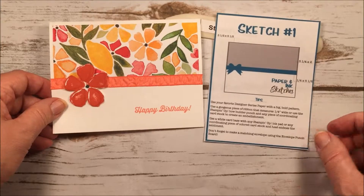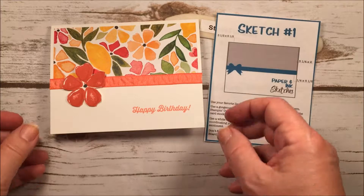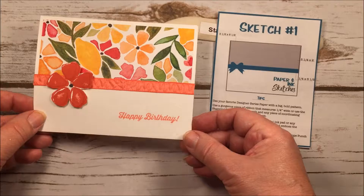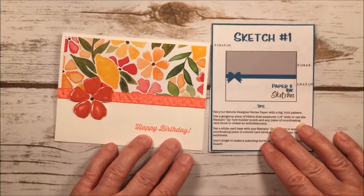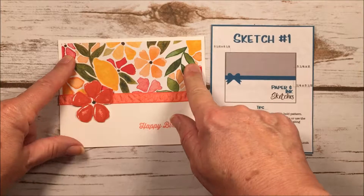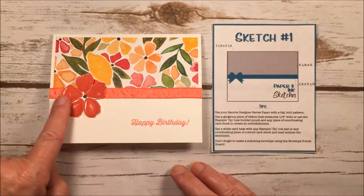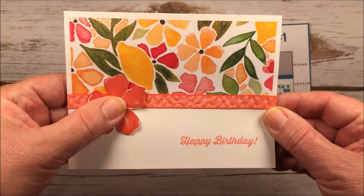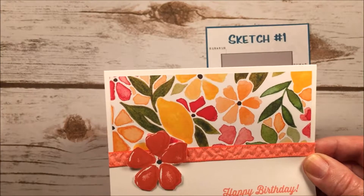I thought the paper from the Fruit Stand collection just screamed summer — it has beautiful flowers and fruits and it's just so bright and colorful. I used the bold print like the sketch said, then I used our Flirty Flamingo ribbon, which is so pretty. I stamped one of the flowers from the stamp set.